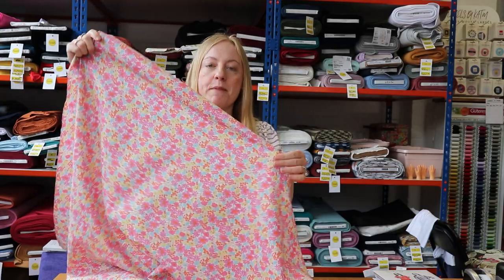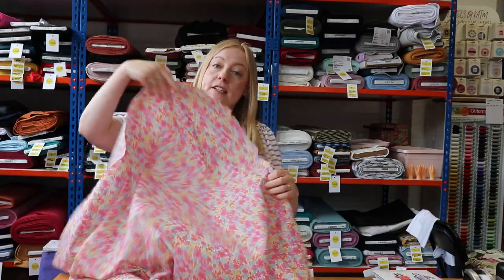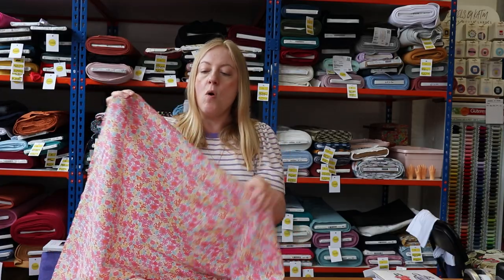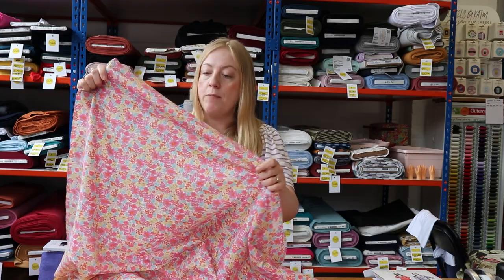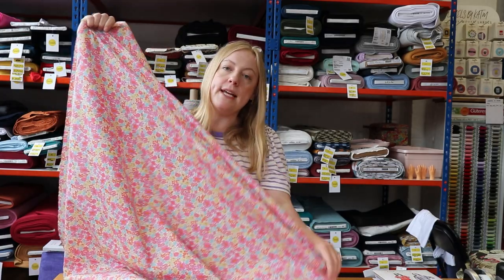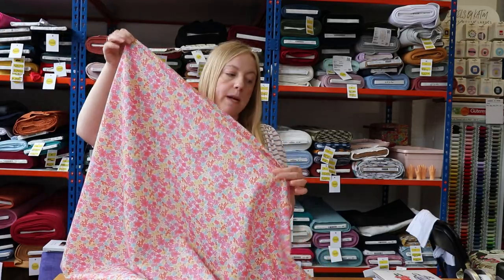The first fabric I'm going to show you today is a cotton poplin. Cotton poplins have a little bit of drape but they're quite a structured fabric, so they're not going to slip everywhere when you're sewing. That makes them a really good fabric to choose when you're new to sewing. This one is beautiful, covered in a really bright, colourful tropical floral design — it's actually an ex-designer fabric, originally used by a high street brand.